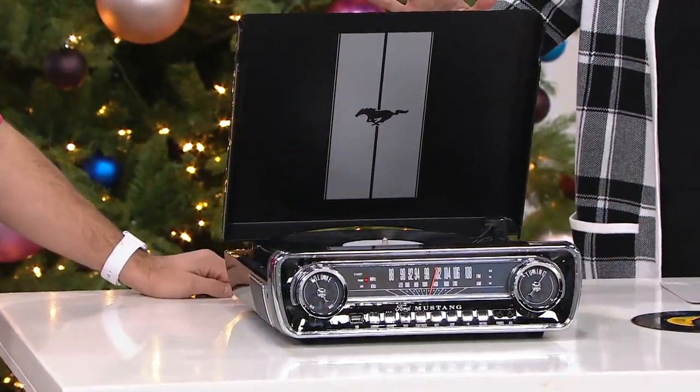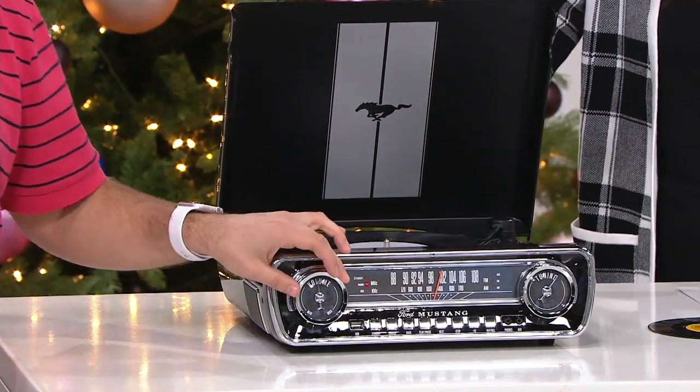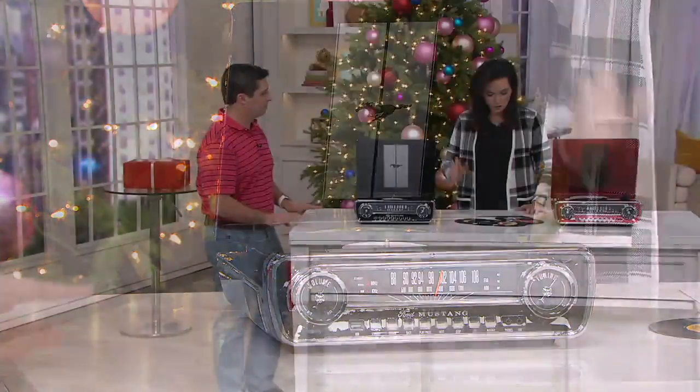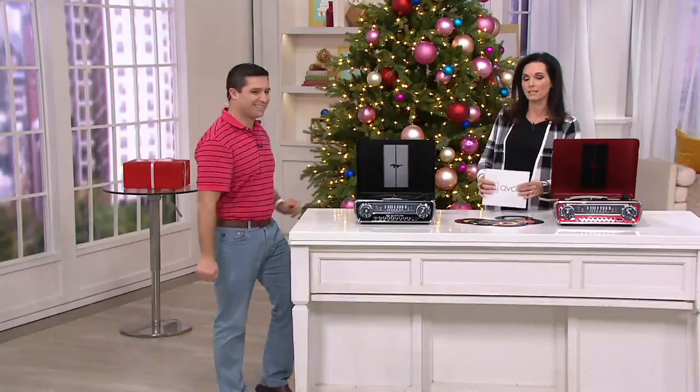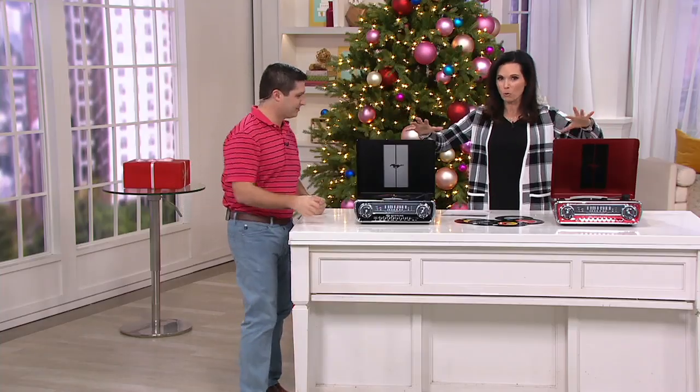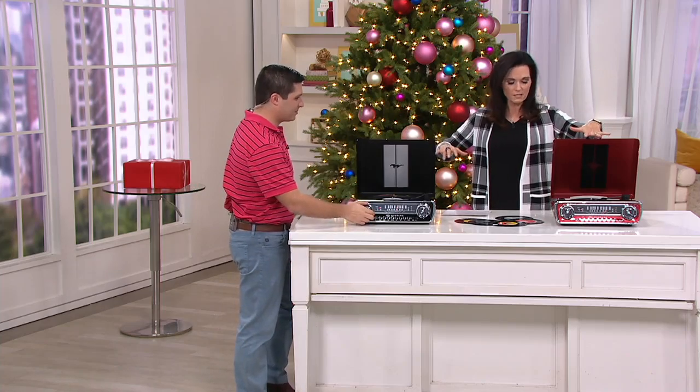Just recently debuted. Free shipping and handling today, six easy pay of $20.83. Justin Shachoka, one of our electronics experts here at QVC, is bringing us this fabulous turntable. We have the two colors: gorgeous piano black, and the Ford Mustang red.